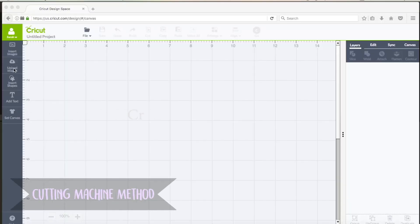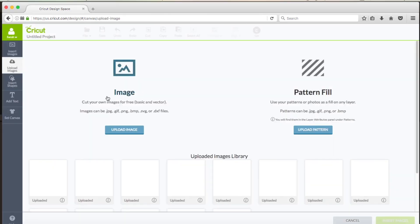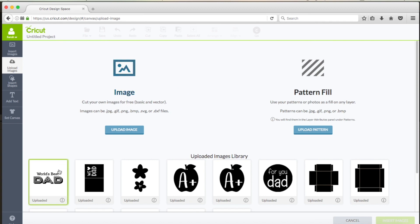The first method is using a cutting machine. You'll need to go to the link in the description and pick one of the PNGs that I have designed, and then you're going to want to upload it into your cutting machine's design software.